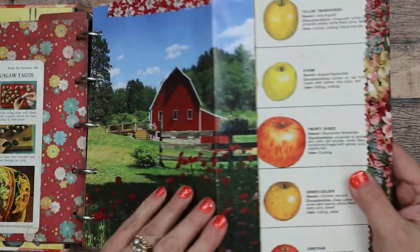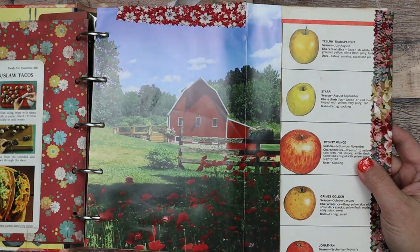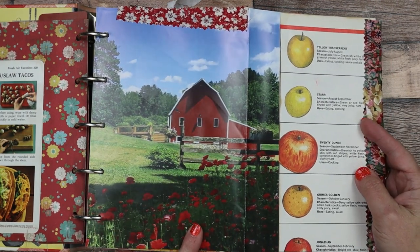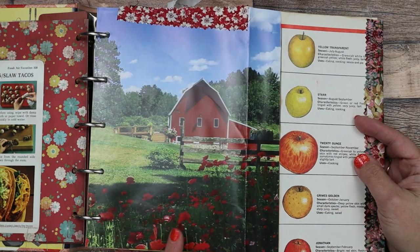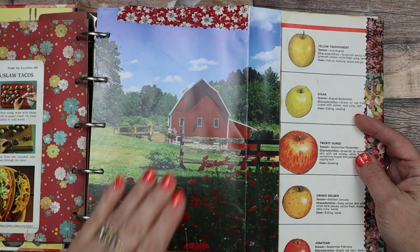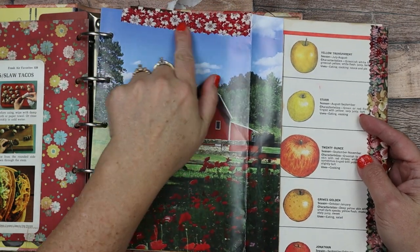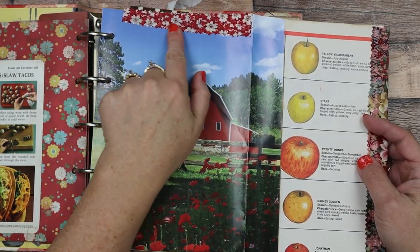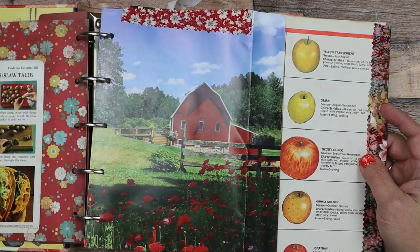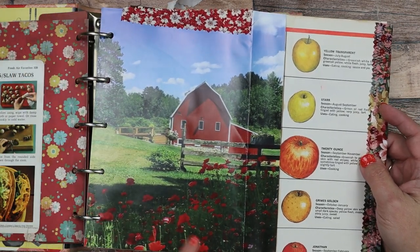This one has another flip-out. So this is a book page of an old barn — I believe it was in Birds and Bloom or Country Woman magazine. I put just a little bit of red flower print fabric here, because it matches like these little poppies down here.